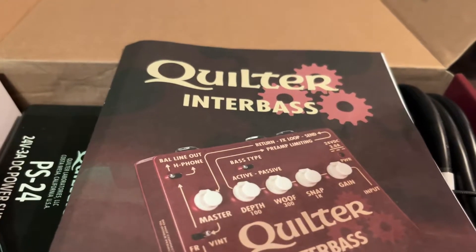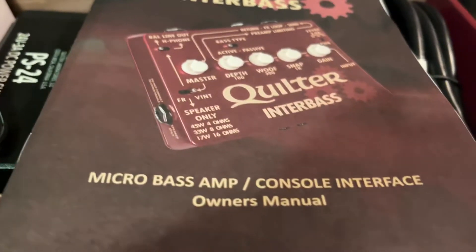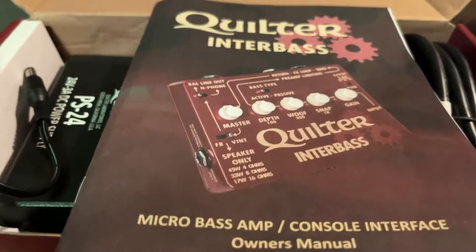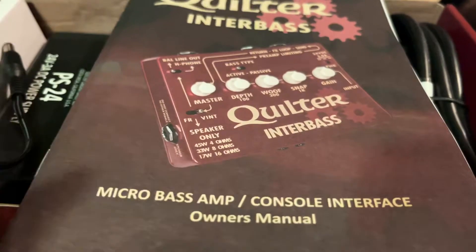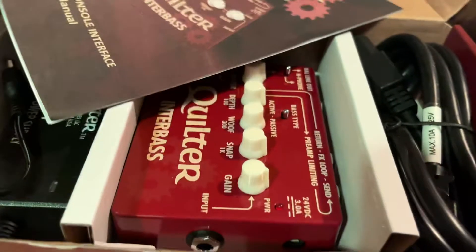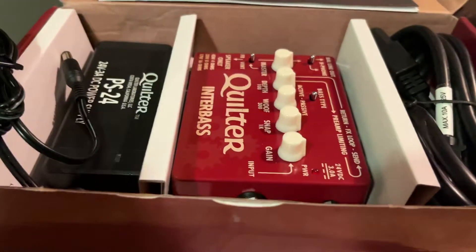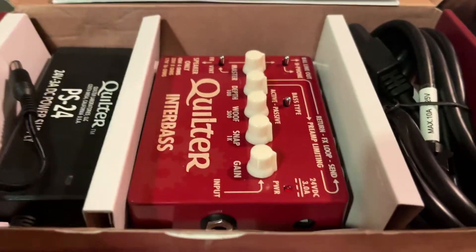Here we have the Quilter Interbass. It's a micro bass amp and a console interface, and I'm also going to use it for one other application which I'll tell you about later. Here's the owner's menu, which gives you a little description of how things work and some troubleshooting if you need it, and here's what's in the box.